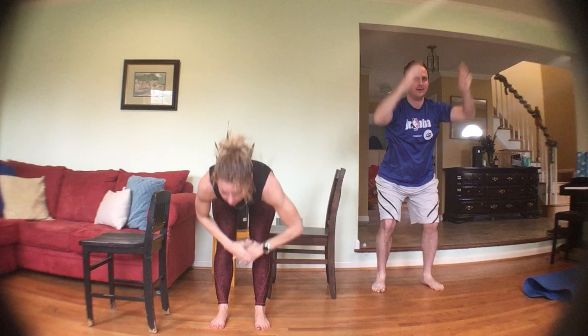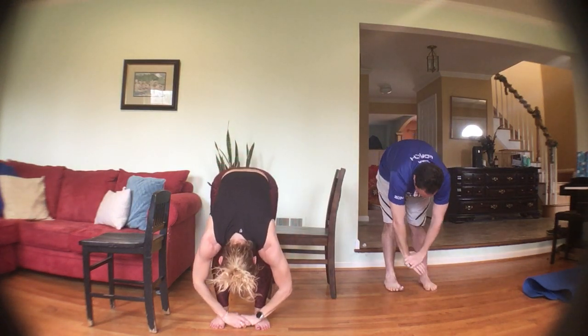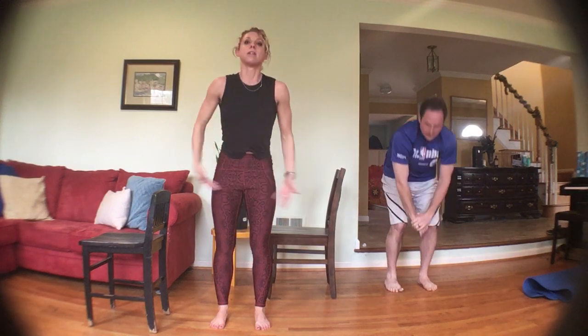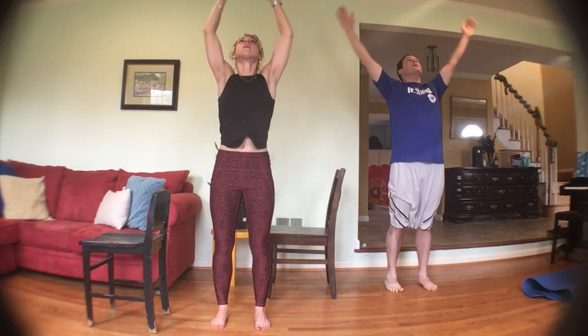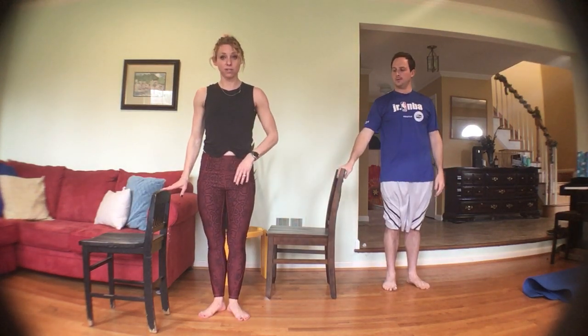Three, two, one — let's take a forward bend: lean through the legs, slight bend in the knees, roll it up. Take a nice deep breath in and exhale it out. We're going to go up by your bar, your chair, your tabletop, or the back of the couch — and we're going to start plie squats: heels together, toes out, squat down.